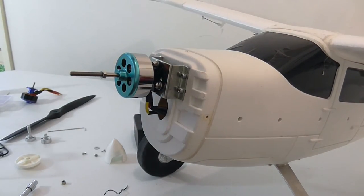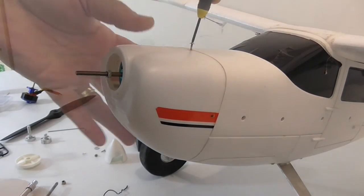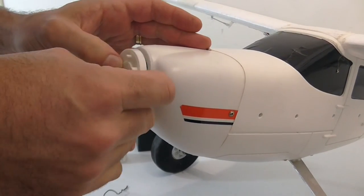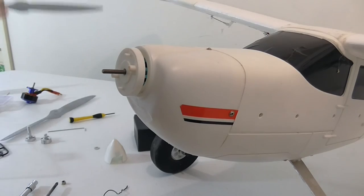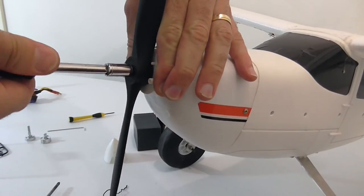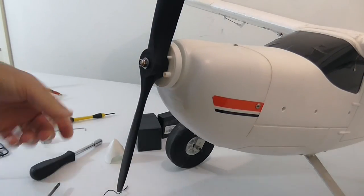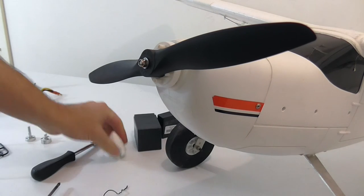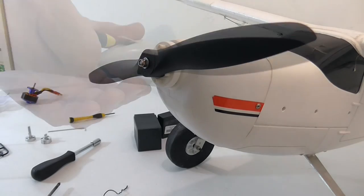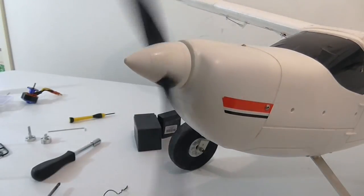That's right down to the bottom. Pop the cowling back on. The prop just fits on straight onto there. That's come up into the thread lock, so that should be pretty much everything, and then just popping the spinner back on. Put the clip back in — and there we go.